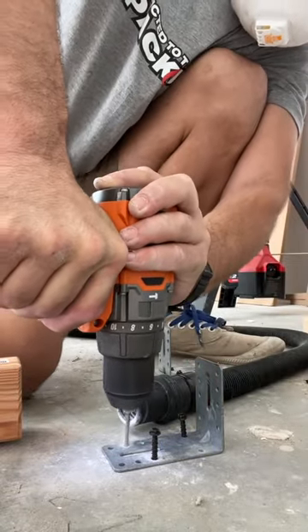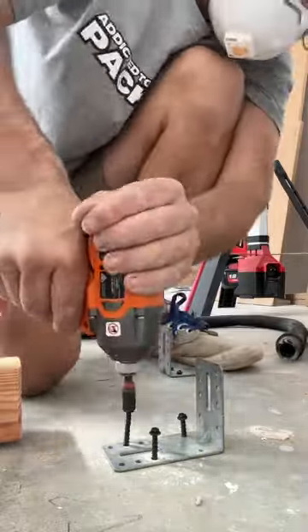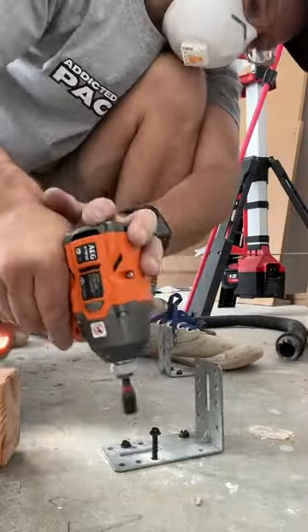So these brackets were for the joinery in the kitchen for the island bench. And once we had them down, you join the timber and the joinery onto that timber.